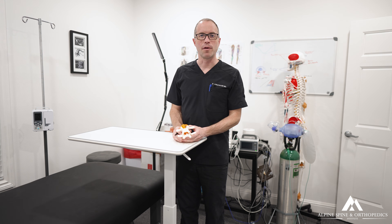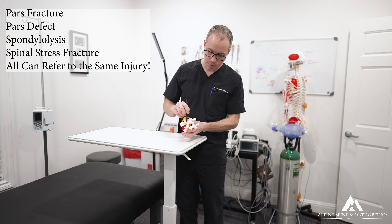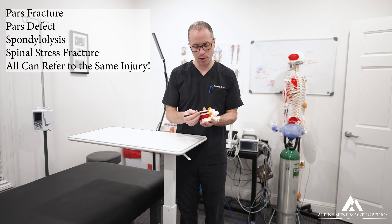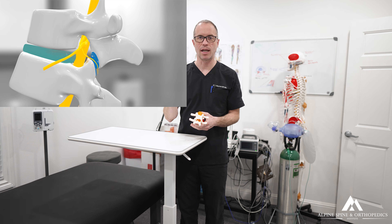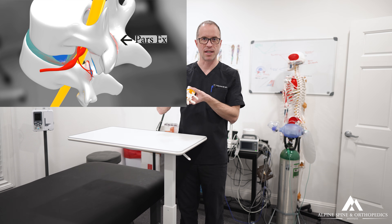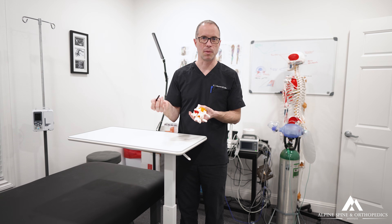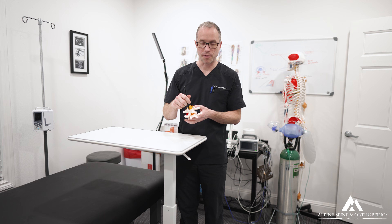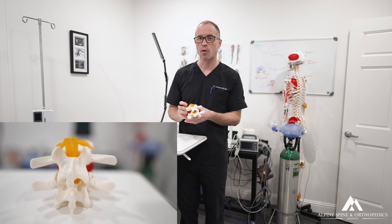This is a quick overview of PARS fractures and PARS defects. The PARS is a small portion of bone right behind the pedicle — it's a very thin plate of bone. The top and bottom are both highly calcified cortical surfaces, leaving very little room for bone marrow, so when there is a fracture through this PARS portion, it doesn't heal quickly.